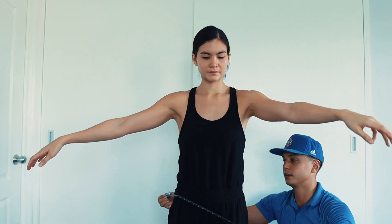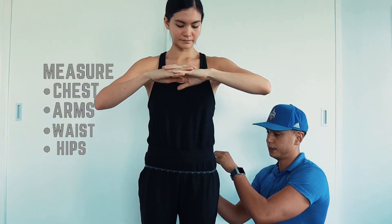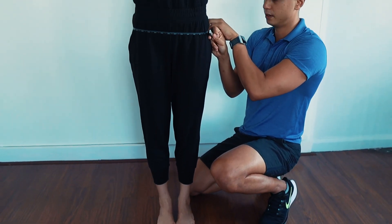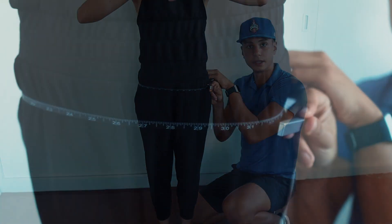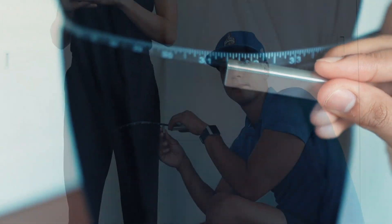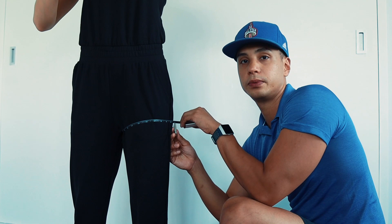From there, easily move down to the hips. Feet together, and find the widest point — ideally you want to be on the side. We have a reading of 33 here.